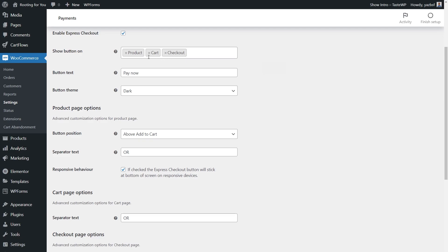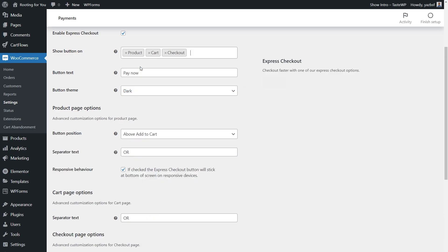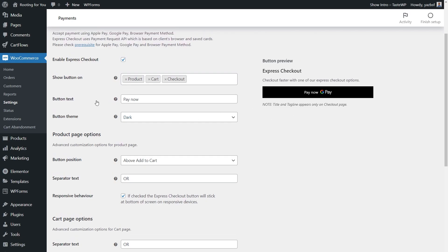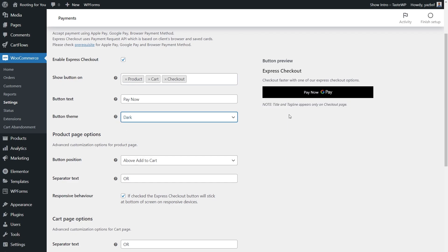If you want to remove any location, press the X beside that tag. To add it back, click the field and the dropdown will show all possible options. You can also adjust the button text — a preview appears on the right. Currently the text says 'Pay Now'; I can change it to something like 'Express Checkout' to preview how it looks, then change it back to 'Pay Now'. For button theme, it's currently set to dark, but you can switch to light — I'll keep it on dark as I think it looks better.